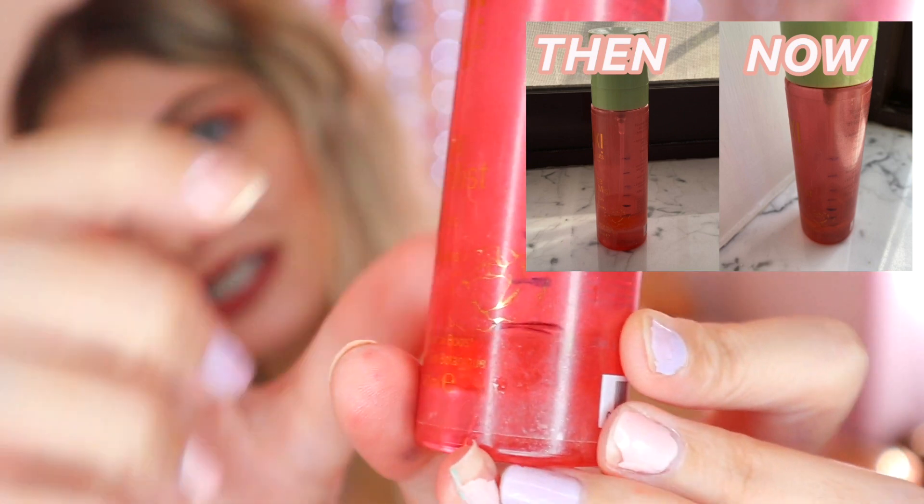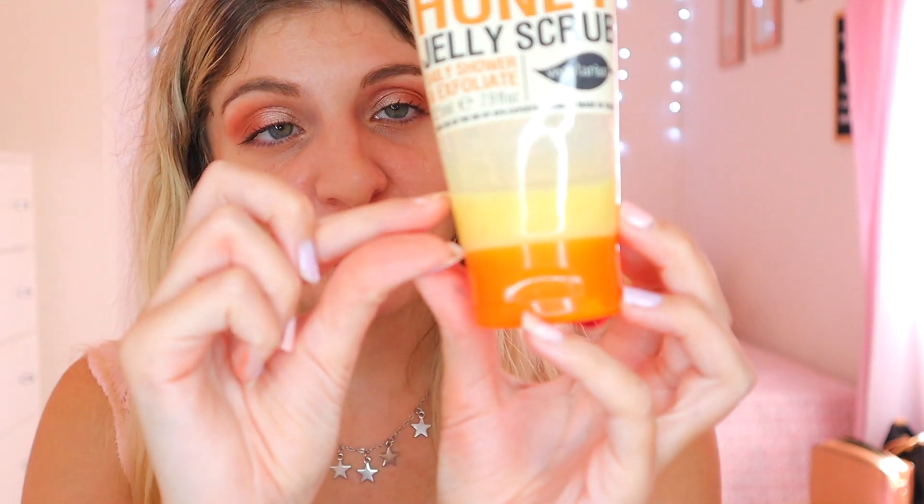We have the Pixi Setting Spray, which has gone through quite a journey — you can see the markings and this is where we are this month, with only this much left. Honestly, it's spraying really badly now. I might just finish it off. But I love this Rose Glow Mist — it's one of my favorite Pixi setting sprays. It's really sad that I'm nearly finished. Then we have the NSPA With Real Honey Jelly Scrub, with just this much left, so I hope to finish it next month.